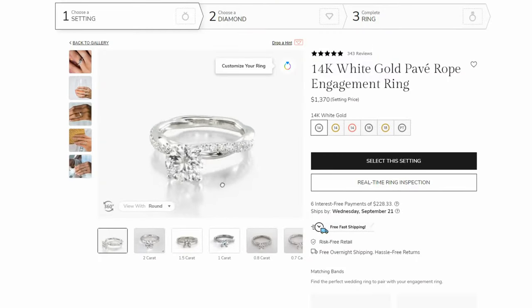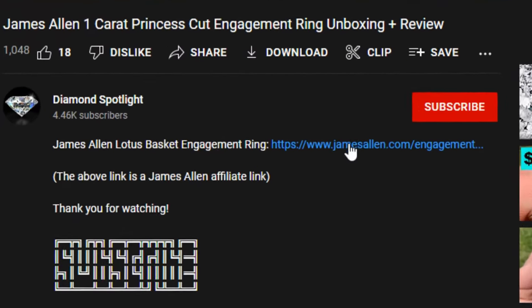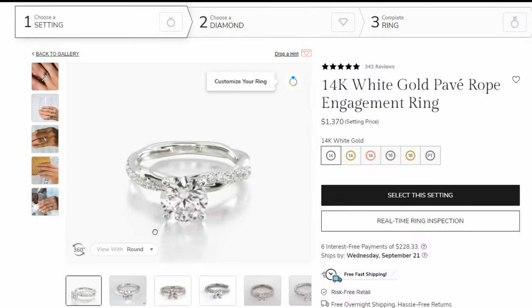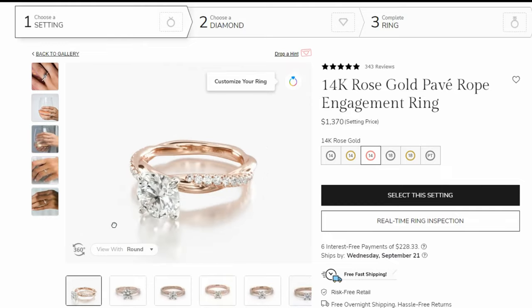If at any point in this video you'd like to reference the setting or any of the heart-shaped diamonds from James Allen, I will have links to them down in the video description at the very top. Be sure to check out those links — it will show you both the heart-shaped diamonds and the specific setting that we're looking at in this video.